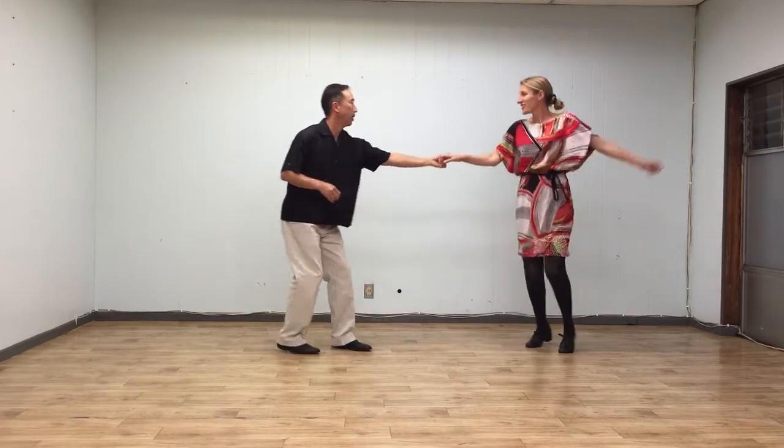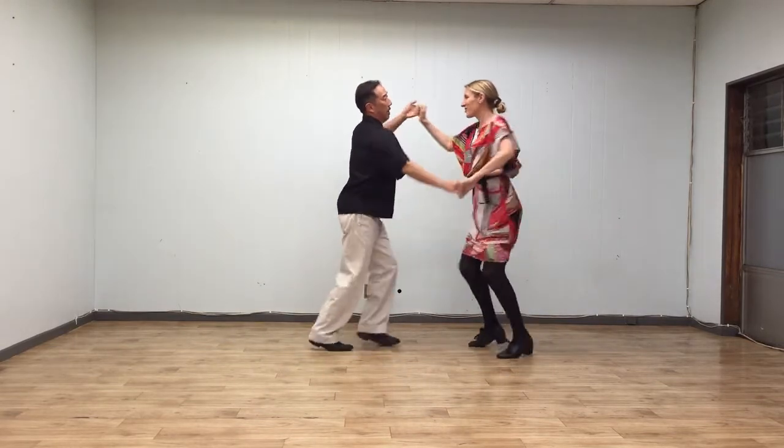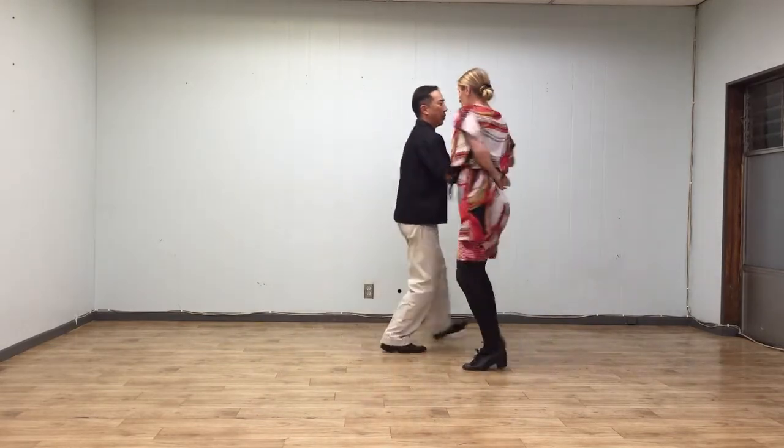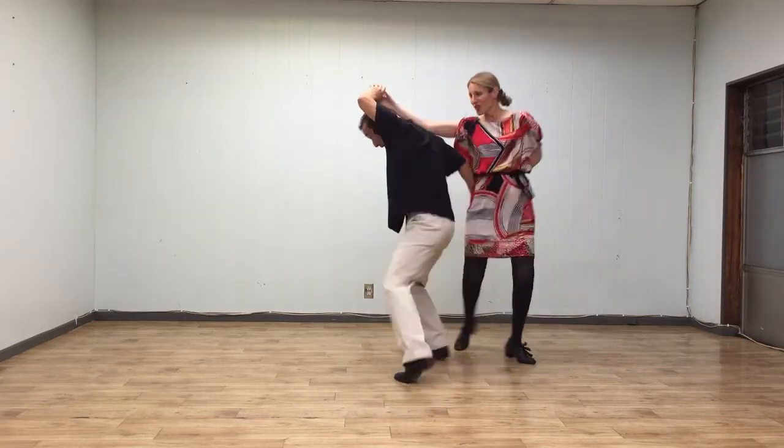Five, six, seven, eight — one, two, three, four, five, six, seven, eight. Back turn in place. Five, six, seven, eight — one, two, three, four, five, six, seven, eight. Then lead your back, take a little underneath.